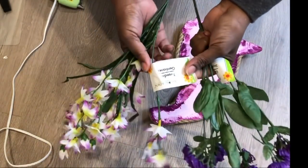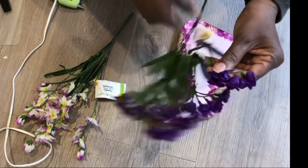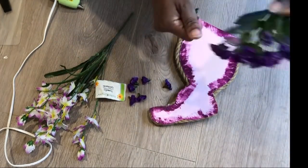Using these two florals from Dollar Tree, I'm going to give this side of the bunny a really cute little floral crown using these flowers.